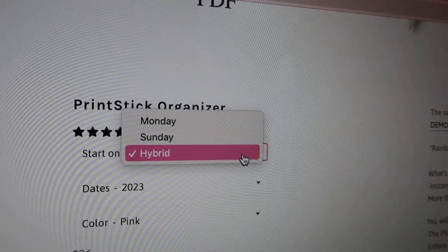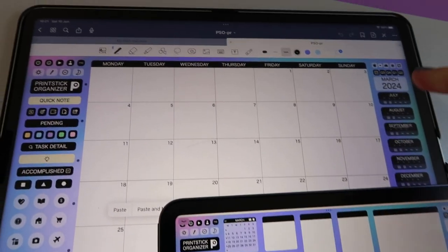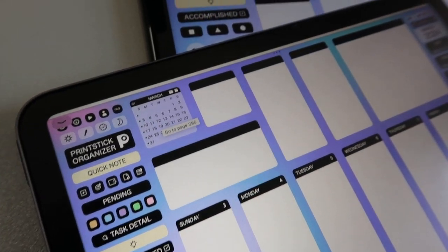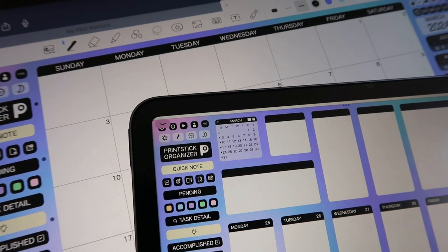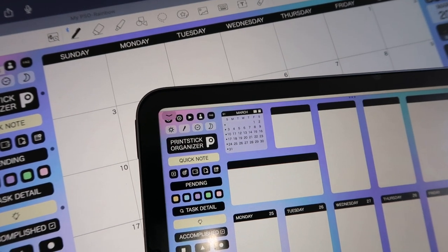There's a Monday start, where all months and weeks begin on a Monday. There's a Sunday start, where all weeks and months begin on a Sunday. And there's a hybrid version where all months start on a Sunday but all weeks start on a Monday. You can pick whichever calendar you're most used to.